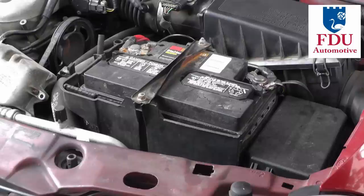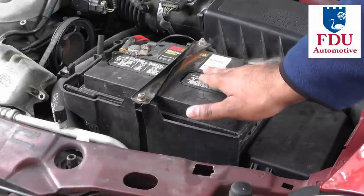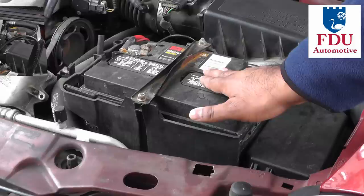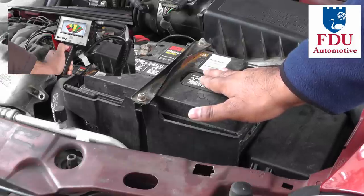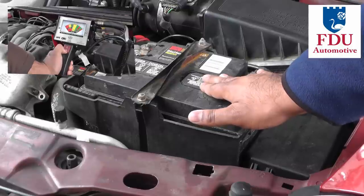Before you get started, make sure your car's battery is in good condition so that it can crank the engine over or start the vehicle. If you're not sure how to check your car's battery condition, please watch our video on checking battery condition by clicking on the little image above.